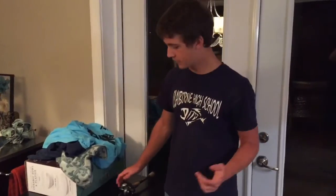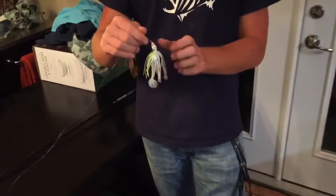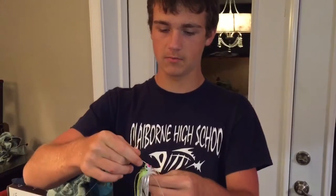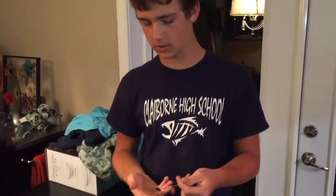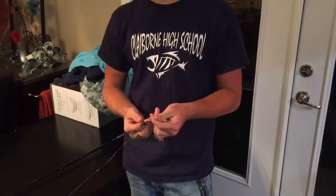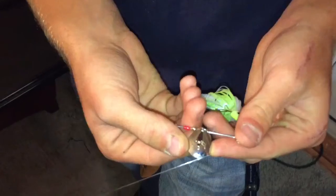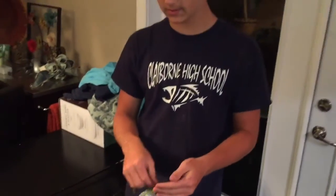They perform ten times better. I'm actually going to talk about this spinnerbait too. It had a trailer hook on it, had a longer skirt — I trimmed the skirt and threw a Kytec on it. It has a single gold willow leaf blade and then a single smaller Colorado blade in silver.